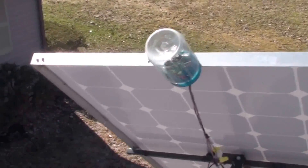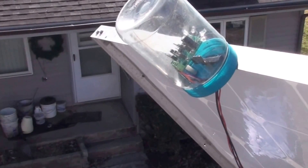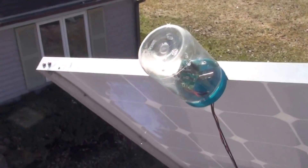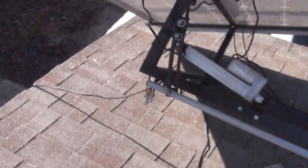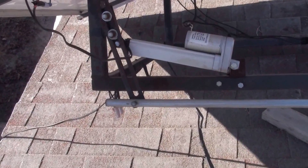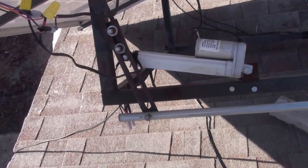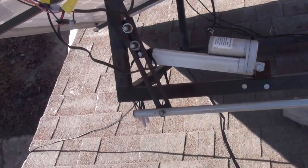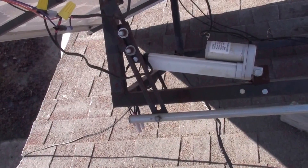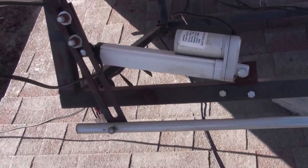This thing right here is my solar tracker that turns these panels. It follows the sun during the day. The wiring is a little crude, but I did have a different tracking system that I made myself with a small DC motor gearbox, but the motor brushes kept wearing out and I got sick of messing with it, so I finally went to these linear actuators here.